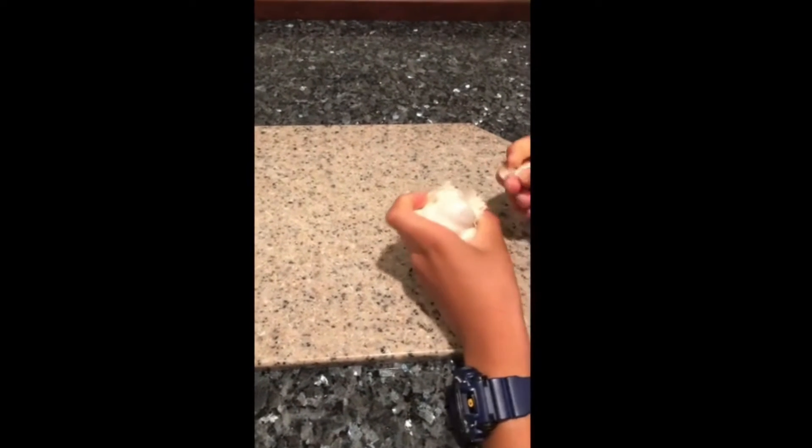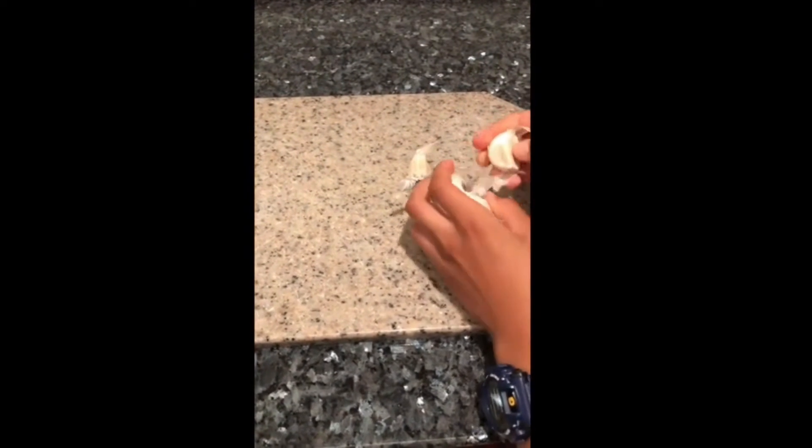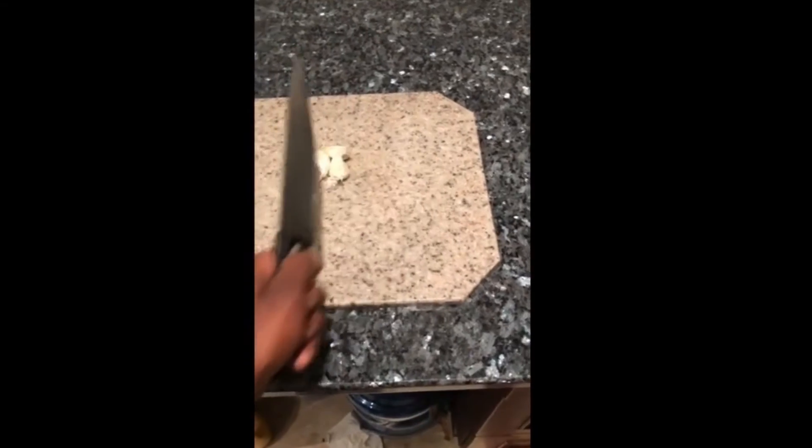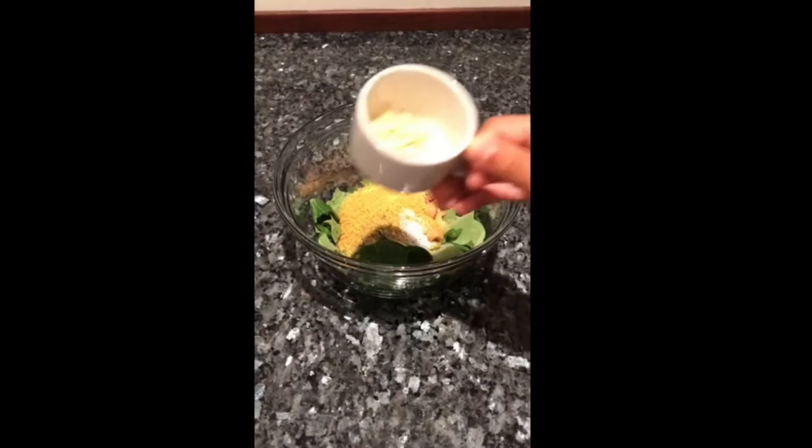This is a garlic bulb. Now separate the three cloves. Now we must chop them up. Here we go! Aww, come on Dad! Now we add the garlic.